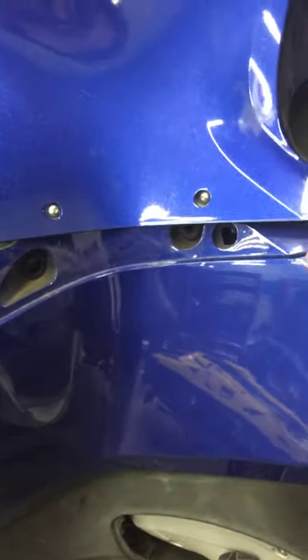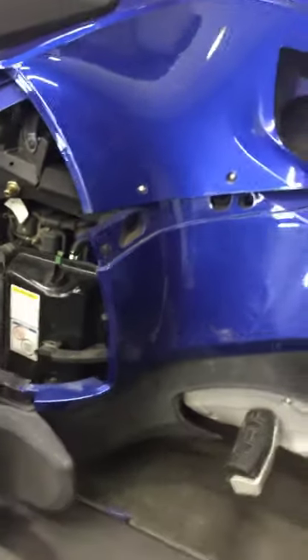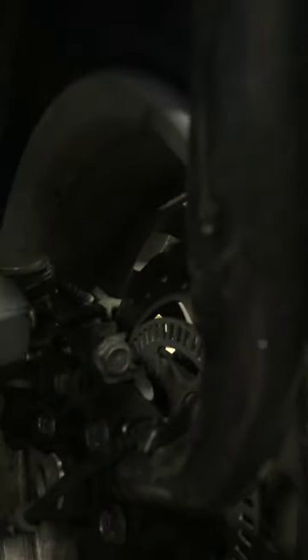The body panels blew off enough that the fasteners are actually still attached to the frame where they belong. The pod is all the way off of it. The front wheel was hit hard enough that it actually took the lower ball joint all the way out of the lower A-arm. The upper ball joint physically broke the whole steering knuckle.